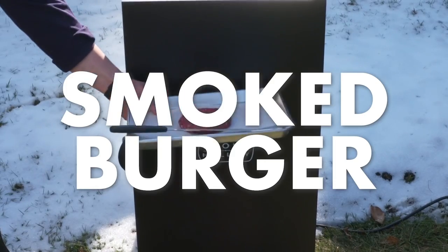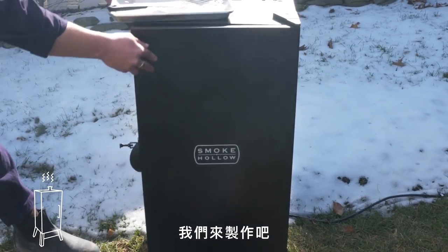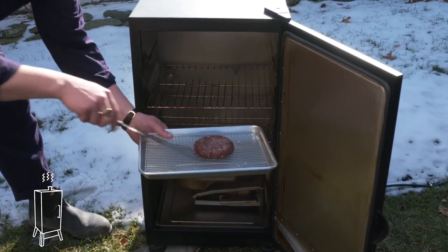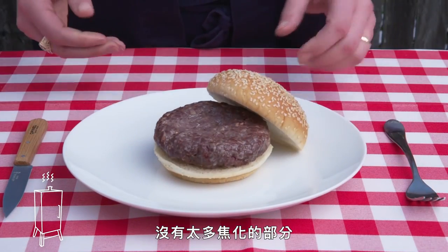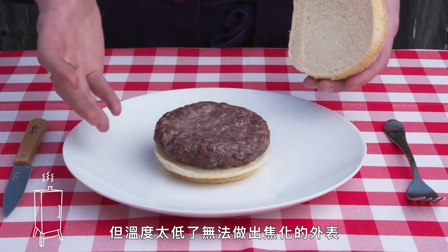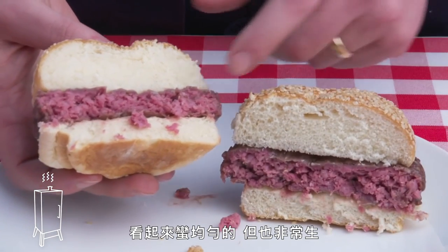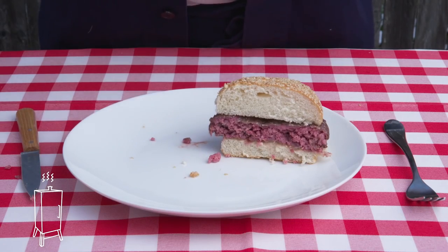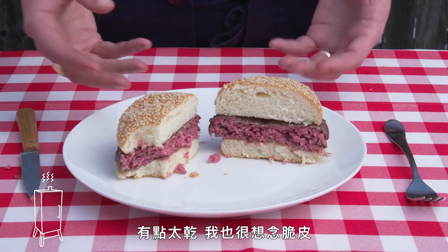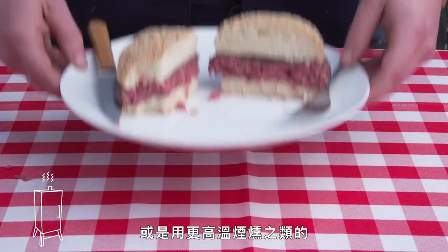Smoked burger. Smoke them if you got them. We've got our burger and our smoker. Not a whole lot of browning going on—it's definitely darkened somewhat, but the temp was too low to get any real browning. It smells smoky though. The inside looks pretty even, but also maybe very rare. It's smoky, a smidge dried out, and really missing that crust. It probably would have been better if we seared it afterwards or smoked it at a higher temp or something like that.